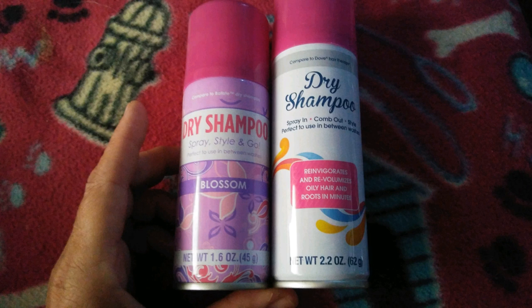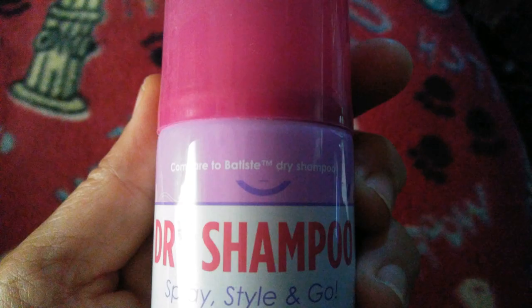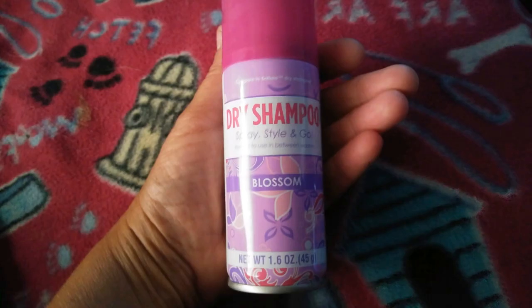One comes in a taller, skinnier bottle and one comes in a shorter, fatter bottle. The shorter one comes in different scents. The dry shampoo in the taller bottle is compared to Dove Hair Therapy, and the shorter one is compared to Batiste dry shampoo. Today I'm using the one in the shorter, fatter bottle — it's the blossom scent, it smells lovely. Here's a photo montage for you, I'm going to cue some music — enjoy!